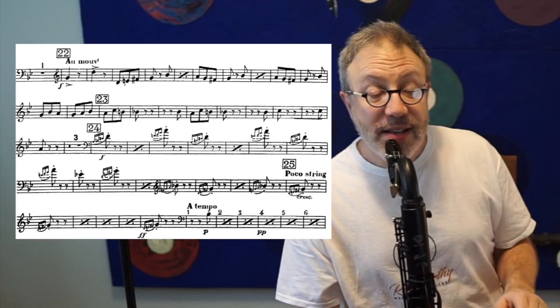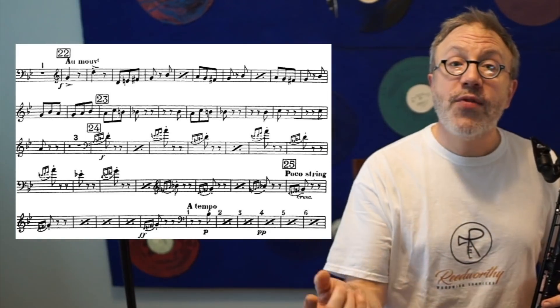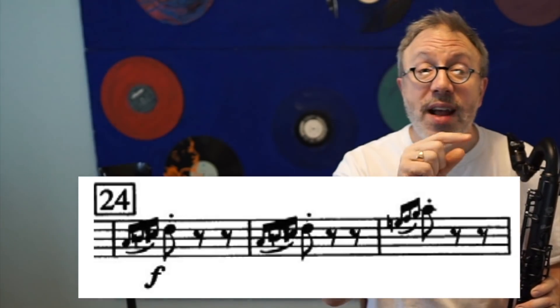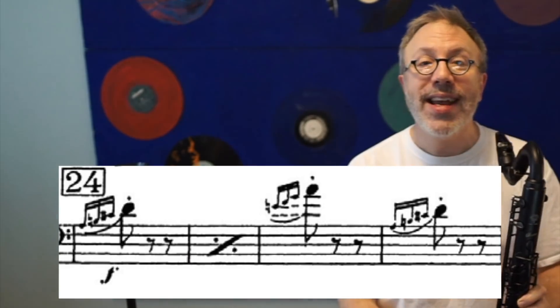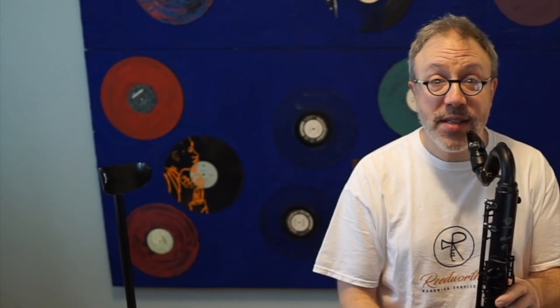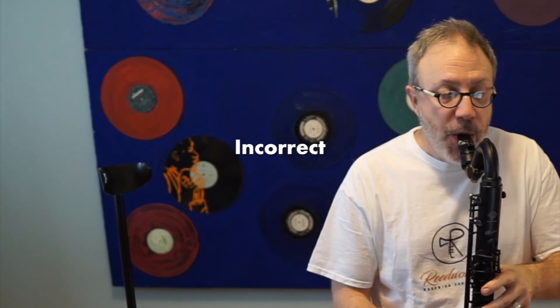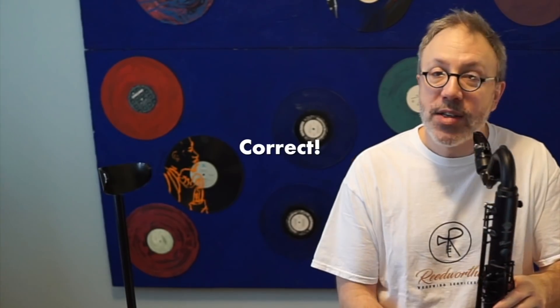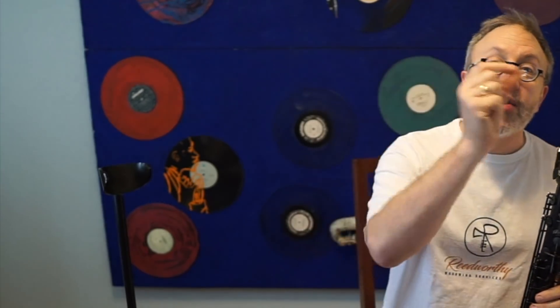So that's what you need to know about that. Going down to rehearsal 24, notice the slur goes all the way up to the D. If you look at the parts on woodwindexcerpts.com that are transposed for you, just the grace notes are slurred. But in the actual part, the grace notes are slurred all the way into the eighth note. The difference is enough to get you disqualified. Playing it shortened is wrong; playing it slurred is correct — that's the way it's written.